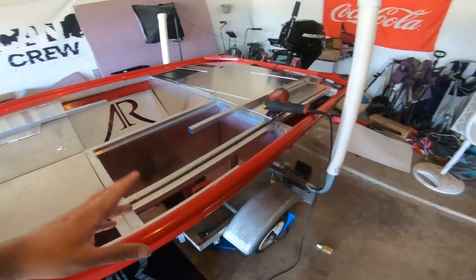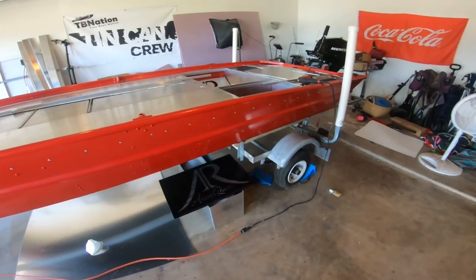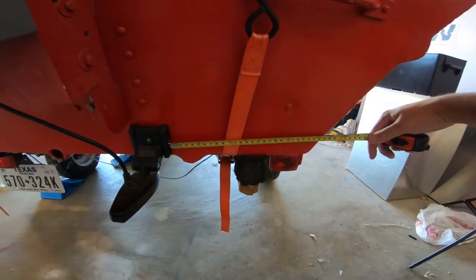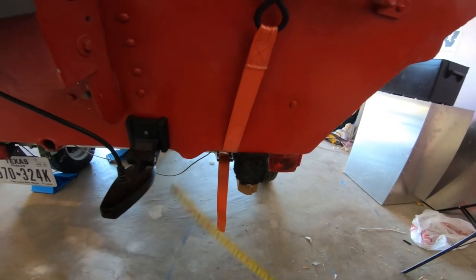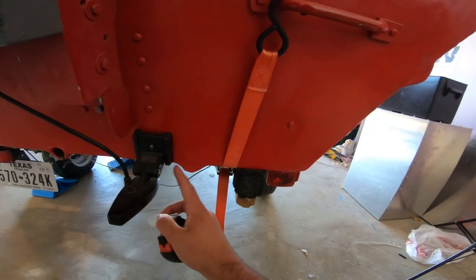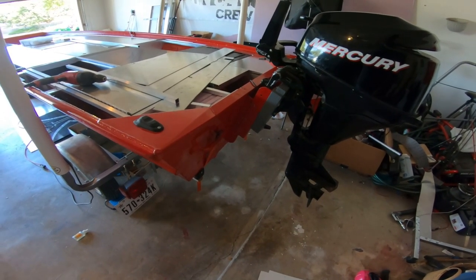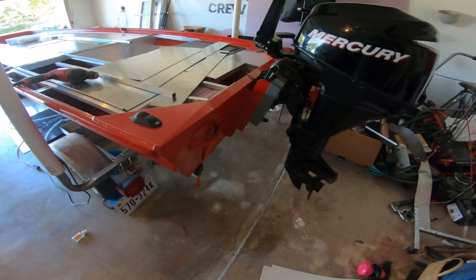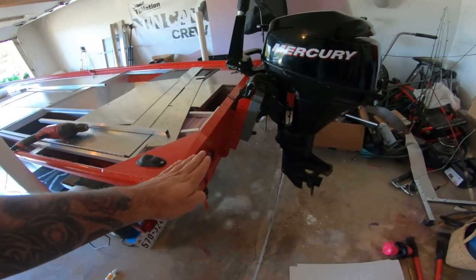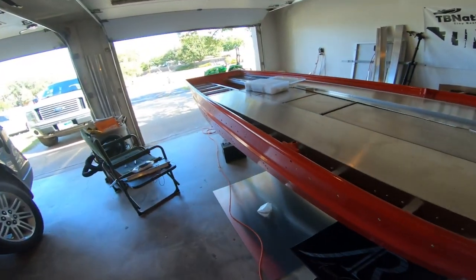Last night I was doing research and thinking about how much this thing is already weighing. I was wondering whether I should put float pods on the back. Float pods can add like 115 pounds of flotation on your boat. The whole reason I built the back of this boat so light was because the last build sat so low in the water in the back, and float pods would even it out. Let me know in the comments — should I add float pods or not?